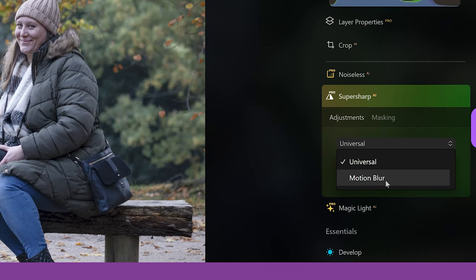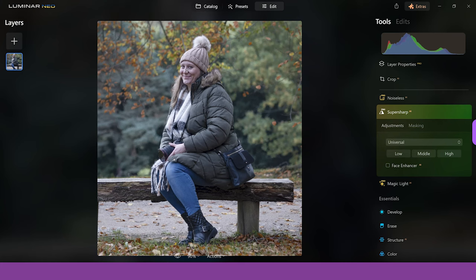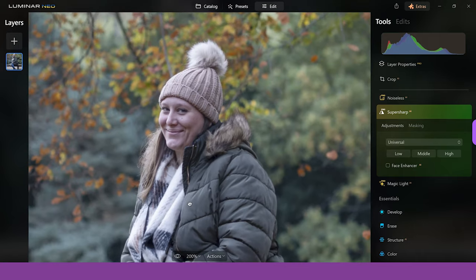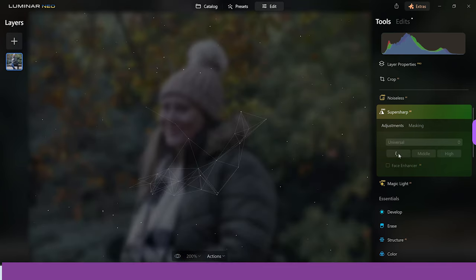Universal is for fixing more general focus like missed focus, which can happen quite a lot. Motion blur can be used stylistically with nice effects, but when you don't want it, it's very annoying. With this image we're going to focus on the problem. Zooming in, you can see I did a bit of a whoopsie — there's some missed focus on my wife's face. Using the universal option, you've got low, middle, and high. I don't think it needs more than low, so let's see how it performs.